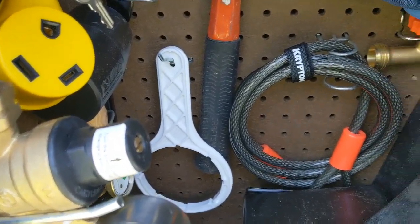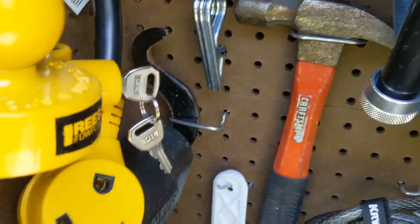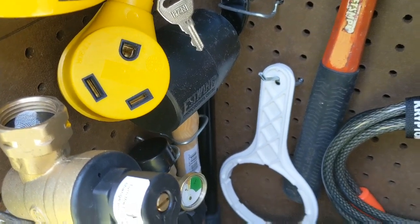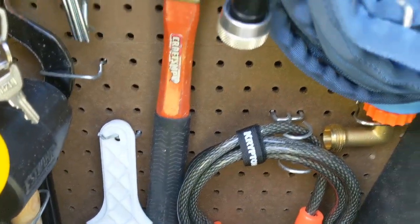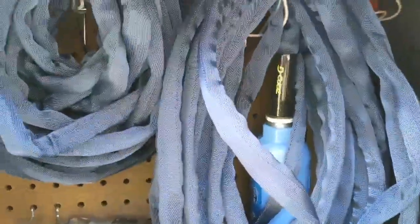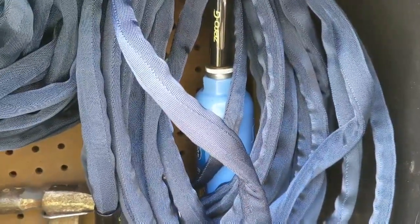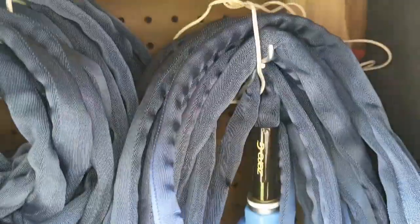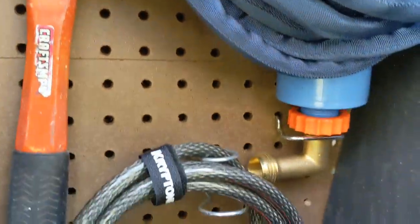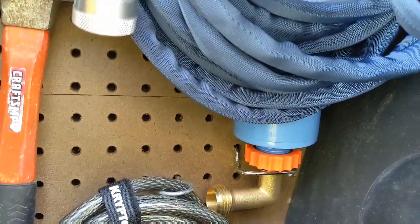The stuff that I'm not really going to need to get to is kind of stashed in the back — like that hammer, I don't really think I'm going to use it, but I have it anyway. These are my two Zero-G water hoses. This is the spare one and this is the one I'm going to be using most, and they're both 50 feet. This one's wrapped up around two. I've even got the water filter hooked up to it, and that's on a peg holder too so it won't come out.